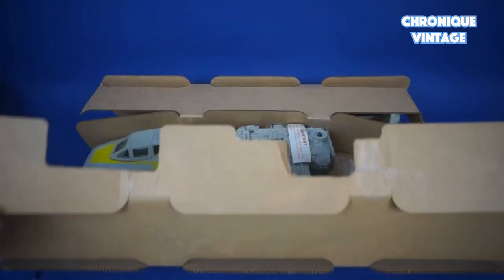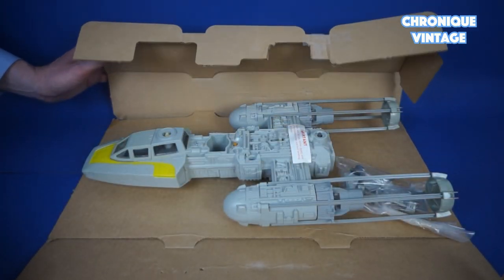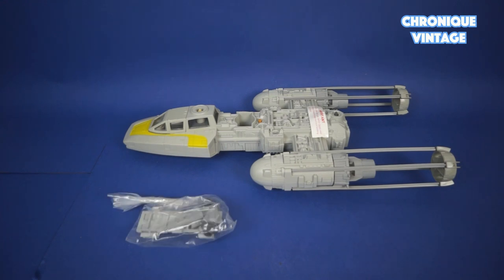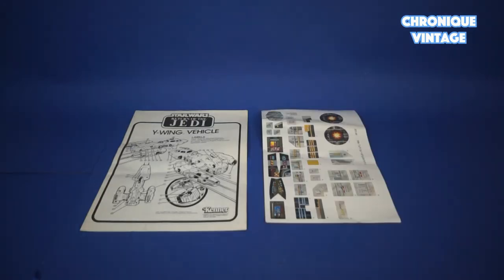Inside the package you will find one large folding cardboard insert, one fighter, one bag of accessories, one instruction sheet, one label sheet, and one catalog.